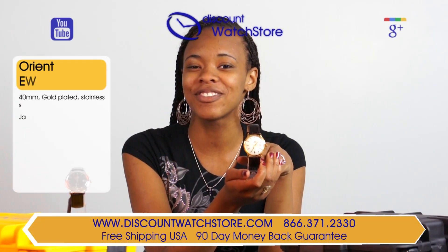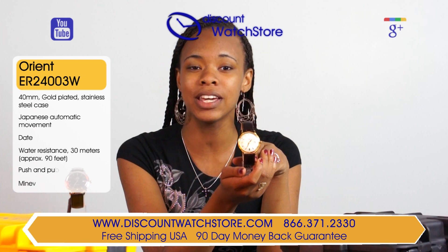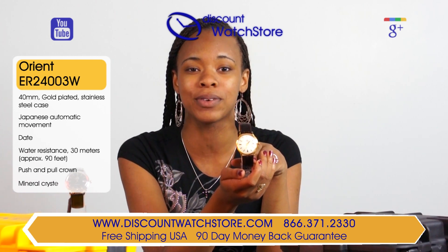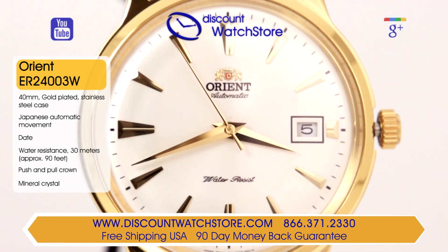Hi there! This is Javon from Discount Watch Store. Today I'm going to show you the Orient ER24003W from their Bambino collection. The case of the Orient ER24003W is crafted from hypoallergenic stainless steel that has been ion plated with yellow gold.